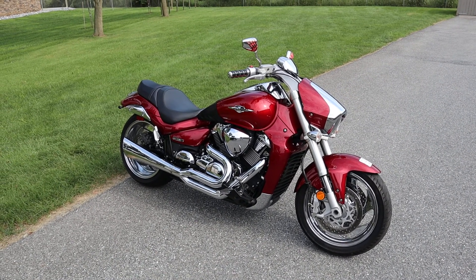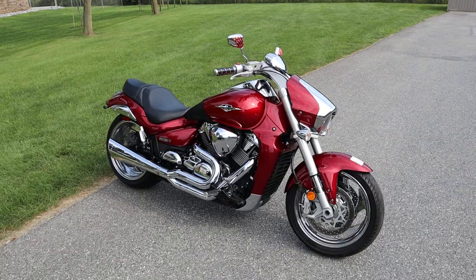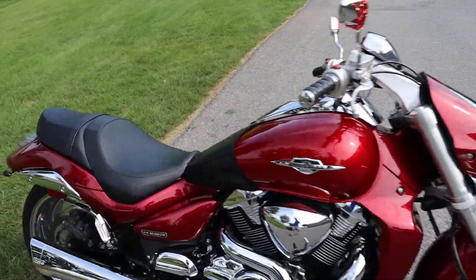What's up guys, Caleb here from SRKCycles.com and you're looking at a 2007 Suzuki Boulevard M109R. Guys, this bike is gorgeous.